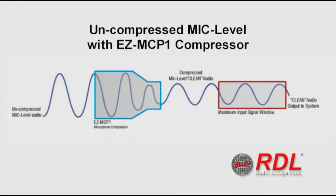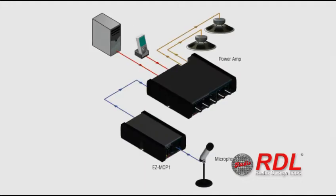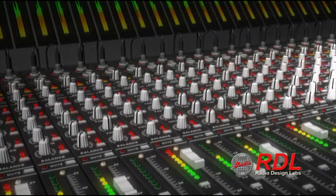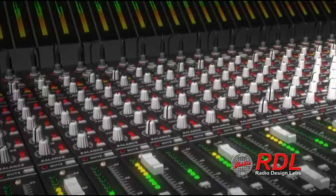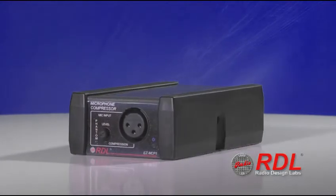What makes the EZ-MCP1 so unique is it connects directly to the microphone before the overloaded signal gets to the mixer. All other compressors are line level and are either built in or connect to the mixer after the signal has been distorted. This makes the EZ-MCP1 quick and easy to set up.